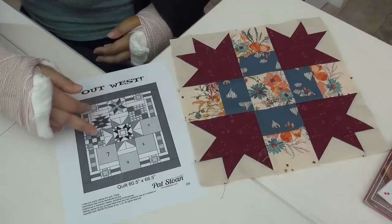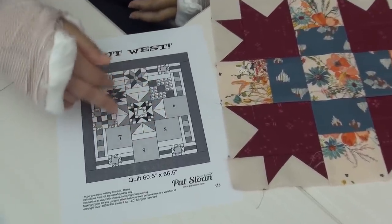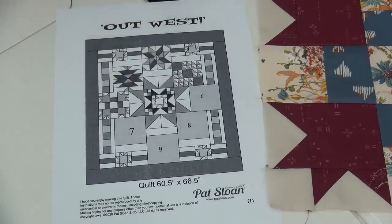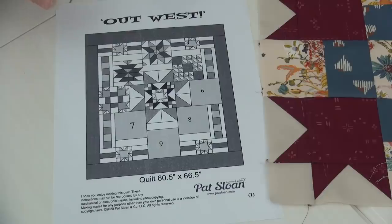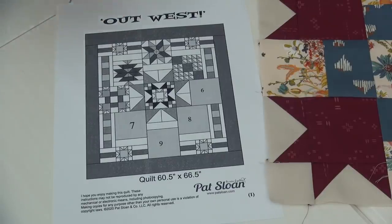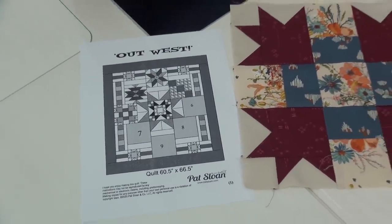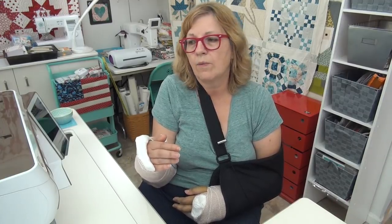Another option: since there are already blocks in here, if you liked them you could just repeat them. There are actually five blocks — you can make four of those again and sprinkle them around however it looks nice in the quilt. Or you could go to my 'I Love to Make Quilts' website and find four blocks you like and make those if you don't want to wait. It might be a two-month delay since we're only doing one block a month until I can start writing patterns again. I'll put an update on the project page at ilovetomakequilts.com so you can always find what's going on.